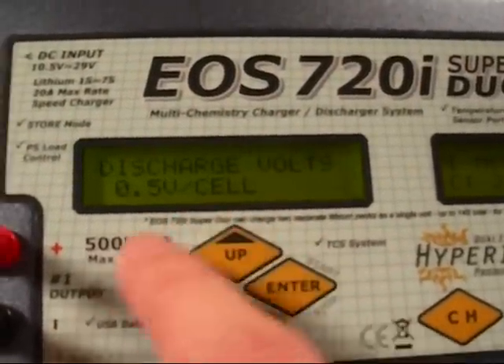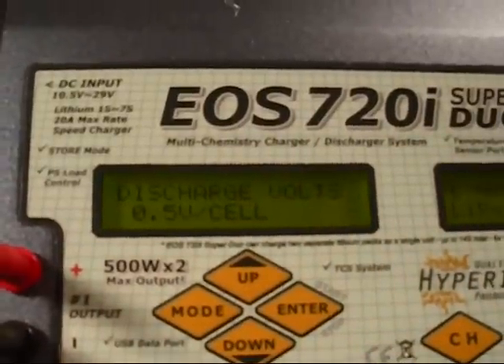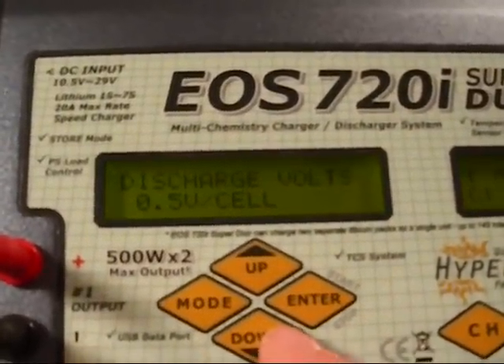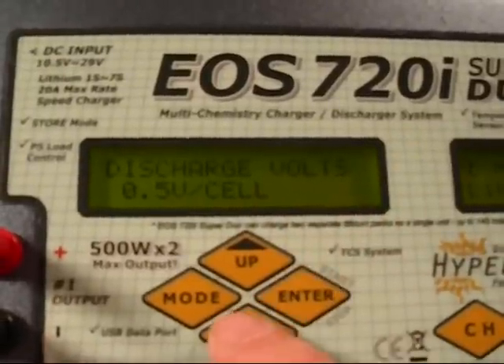Discharge volts per cell: for nickel metals you want 0.5 volts — you don't want to go too much below that. NiCads don't really care as much, but they do to some extent. Lithium is obviously 3.3 volts.